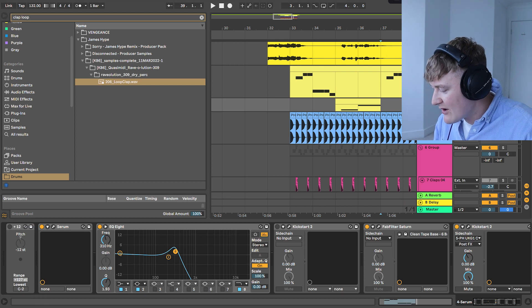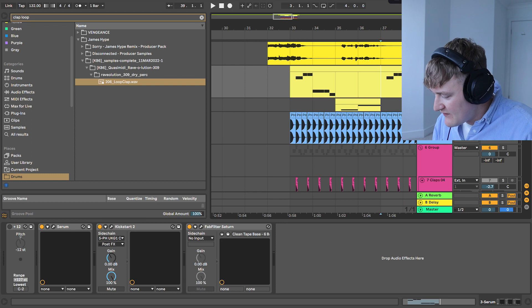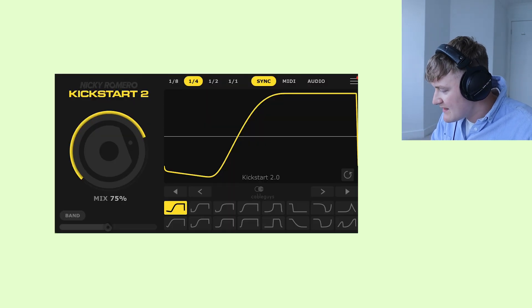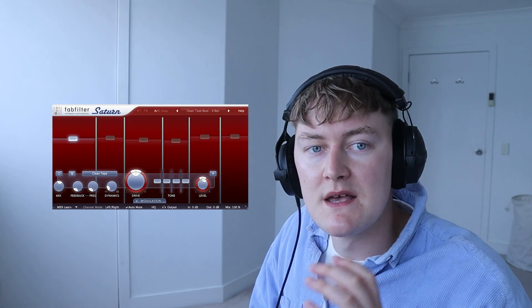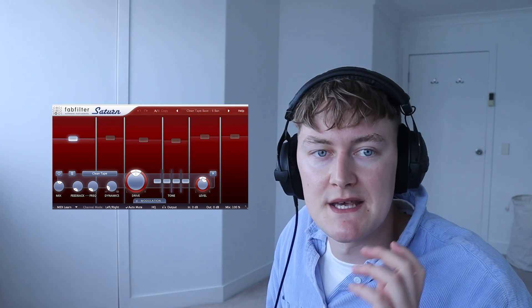In terms of effects, the only effects I have are Kickstart, which is side-chaining to the kick, and then Fab Filter Saturn, which is on 6-band mode with different sections boosted. Saturn is a multiband saturator — similar to multiband compression, where you can split up the different frequencies, but instead you are saturating them instead of compressing them.